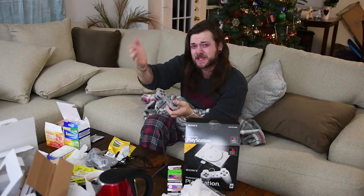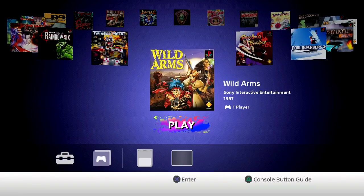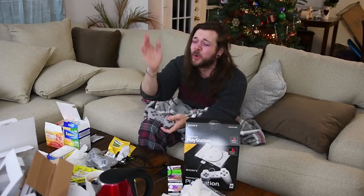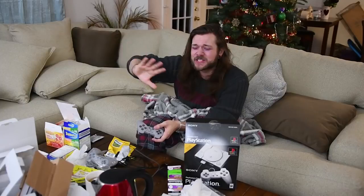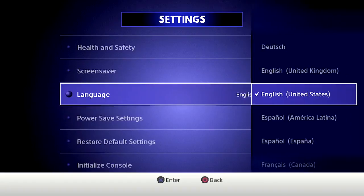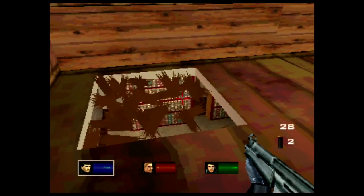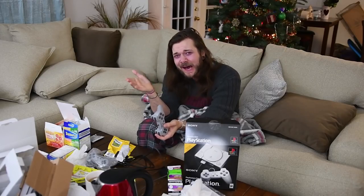Immediately as you boot this thing up you get treated to the most basic and awful-looking menu screen. It literally just has square icons showing the game name and you can flip around with a basic boring blue background. No effort was even put into the game selection screen. There are no filters either — you can't change the way anything looks. It just is what it is. These really old PlayStation games are being emulated terribly and looking, I swear, worse than how they once looked. You could have at least tidied them up a little bit.